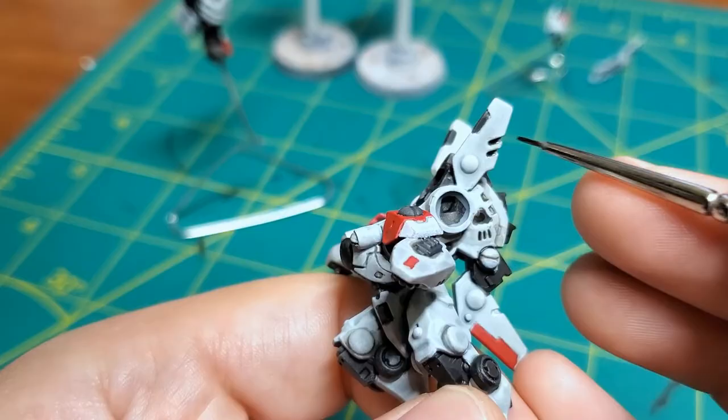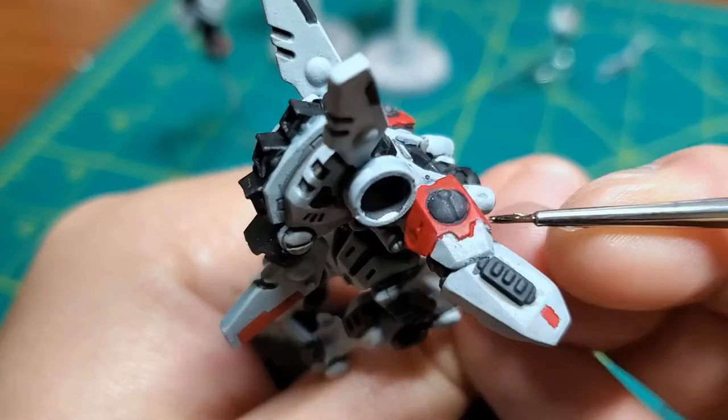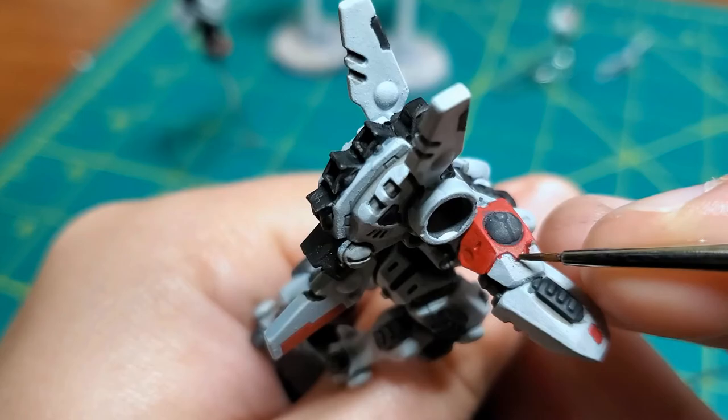So we're continuing with the panel lining here in a lot of these gaps and small areas. I sometimes use the panel liner, sometimes I use Nolan oil.